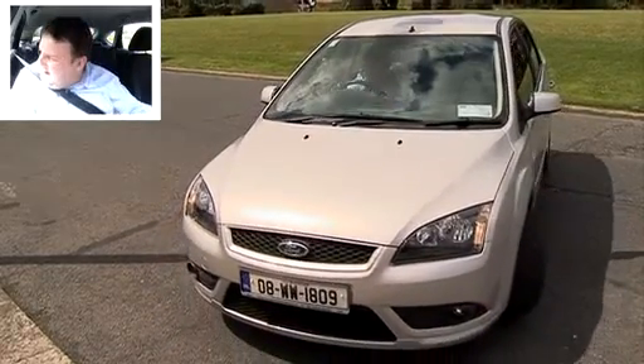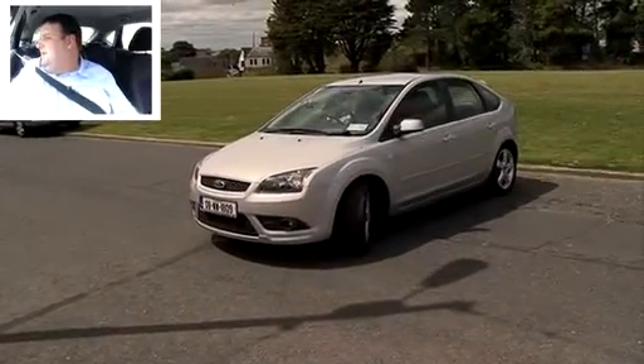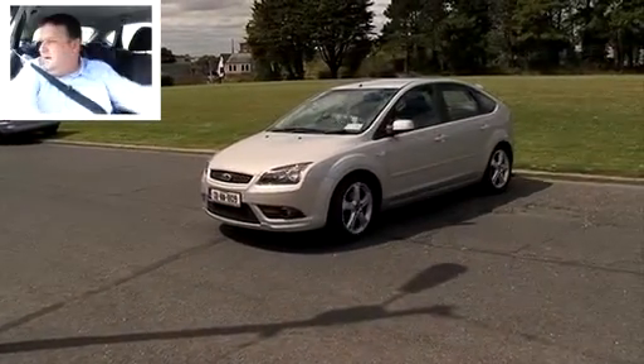Quick glance right again, and then when you're halfway across look over your right shoulder, think of your back seat relative to the kerb and then stop.